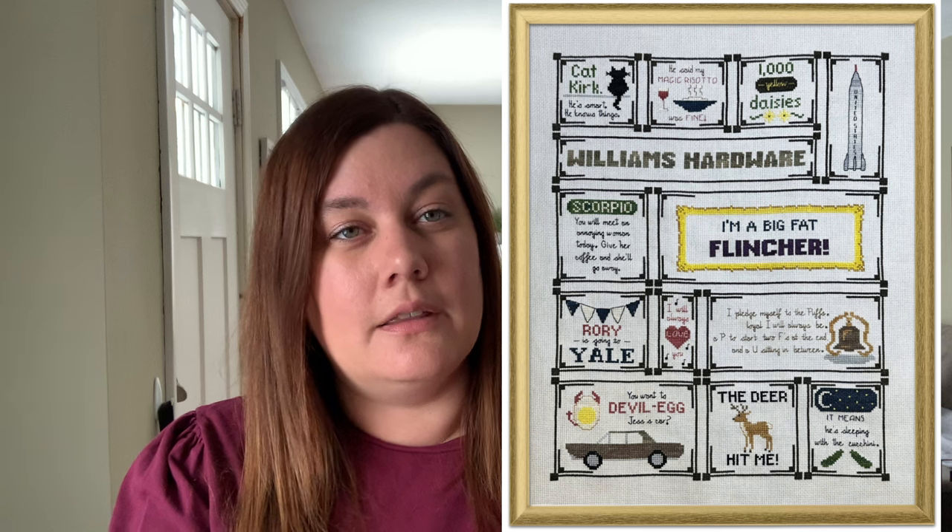I do have a finish to show you that I've been working on pretty much monogamously. So I only have three WIPs and this finish. My WIPs unfortunately have super minimal progress — I only worked on each one for one to two days. But this finish I worked on for about 11 days total. It is Gilmoreisms from Forbidden Fiber Co., designed by Leanne. I made some changes, which I'll show you.